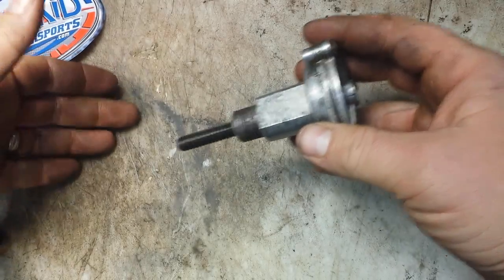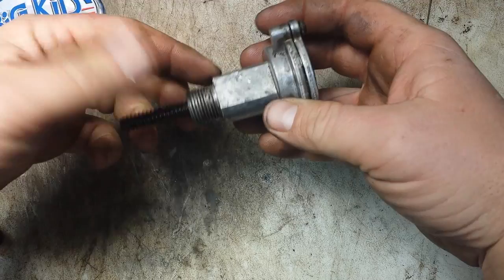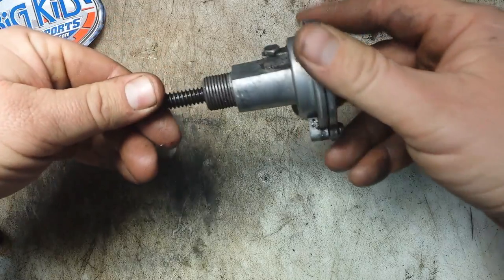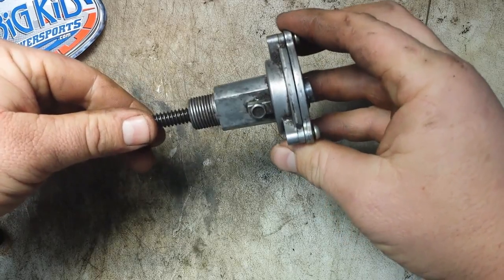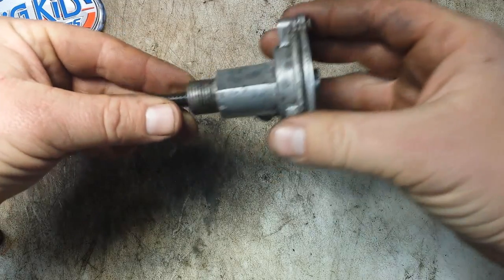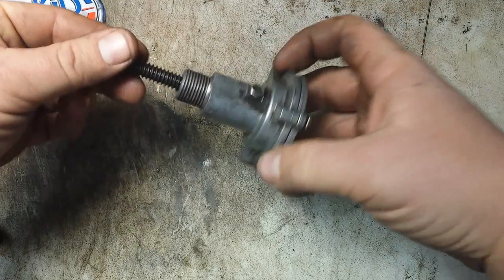You'll find this on your chain case — it mounts to the side of the chain case. This portion would be inside the chain case, and this part mounts to the outside of the case. There's a set screw; it might be behind it depending on how this unit threads into the chain case and where that set screw ends up.